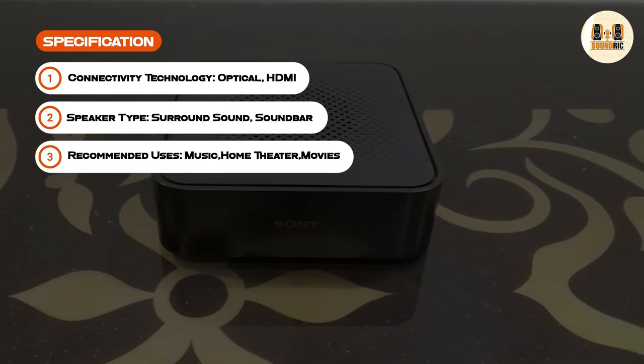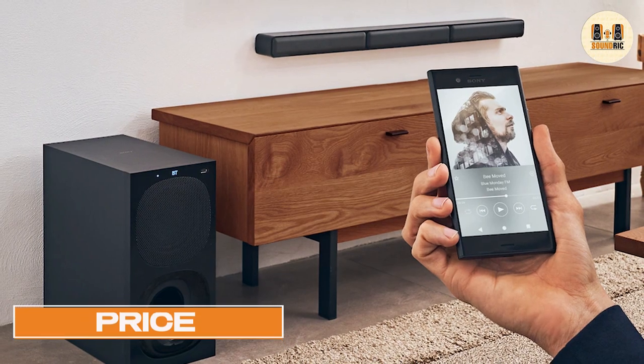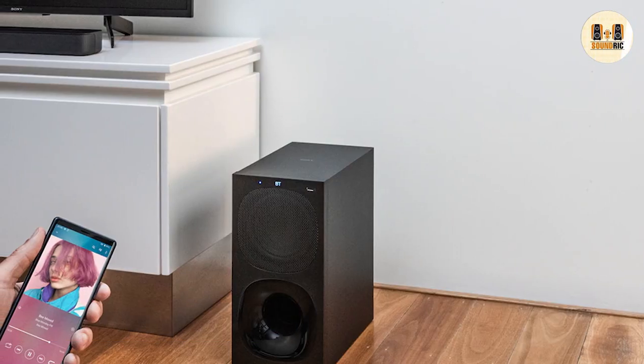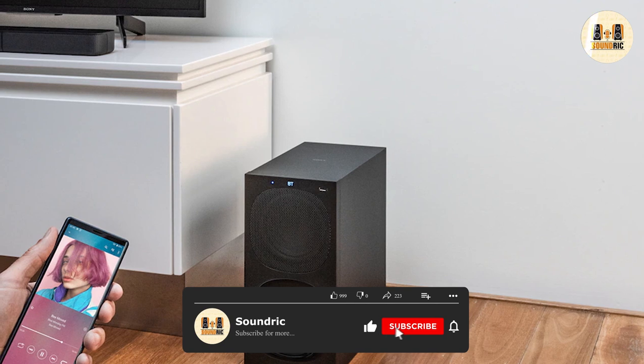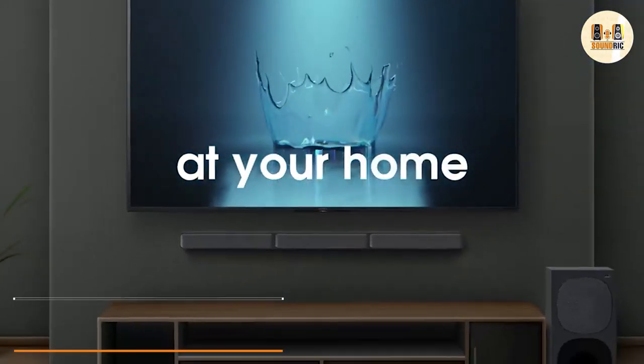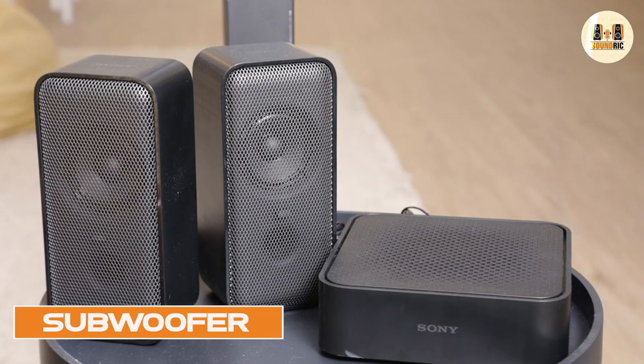The included subwoofer delivers excellent sound in the low frequency range, allowing you to enjoy rich sounds like pipes or movie explosions. It costs more than twice the price of units like the S200F soundbar and the HT-S350 soundbar and subwoofer, but it's worth the purchase considering the audio quality and surround sound experience it offers.